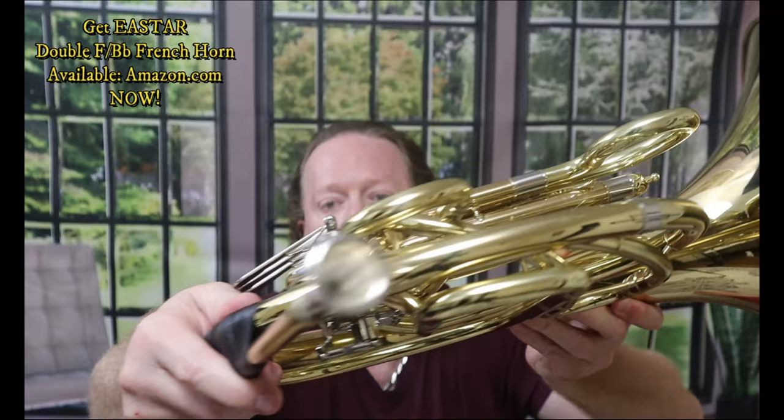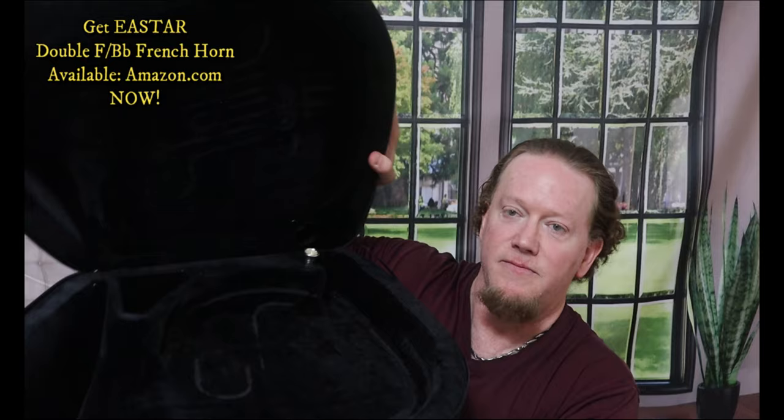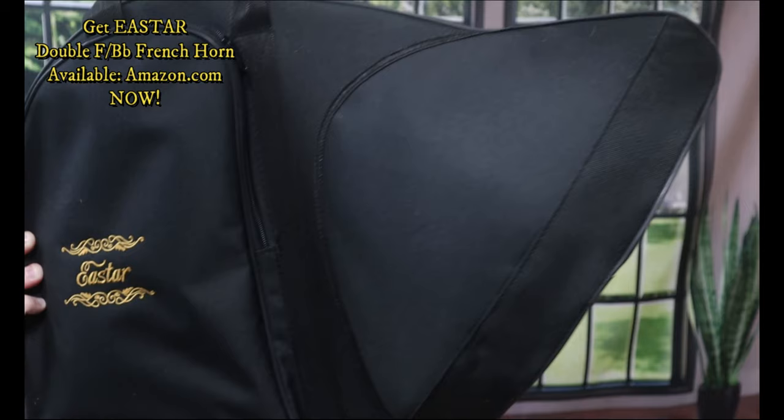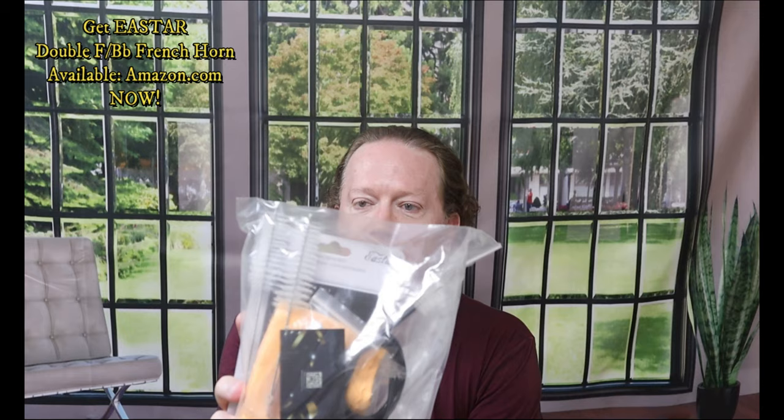Beautiful horn, beautiful, brand new, beautiful double French horn. Now it comes with a mouthpiece included. It comes with a very thick and sturdy protective hard shell case. And mine came with this whole pack — cleaning equipment, brushes, pipe cleaners, slide cleaners, valve cleaners. It looks like it may have a tuner in there. I haven't even opened all this up yet, but it's got a lot of accessories that it came with.